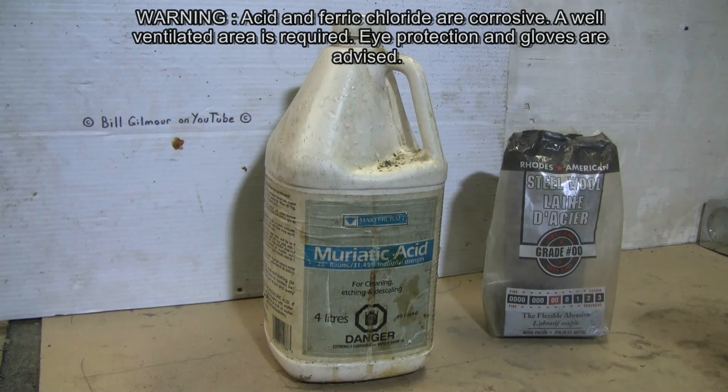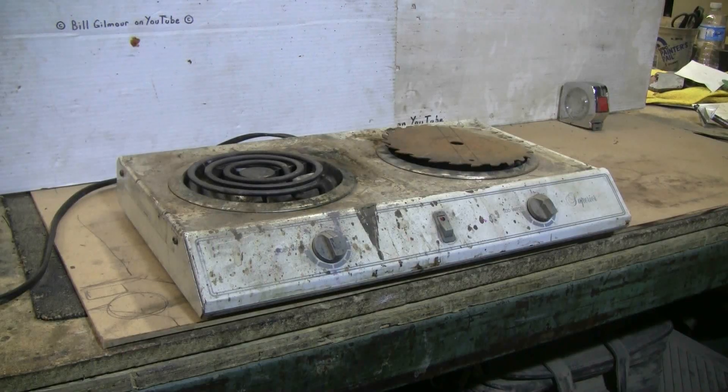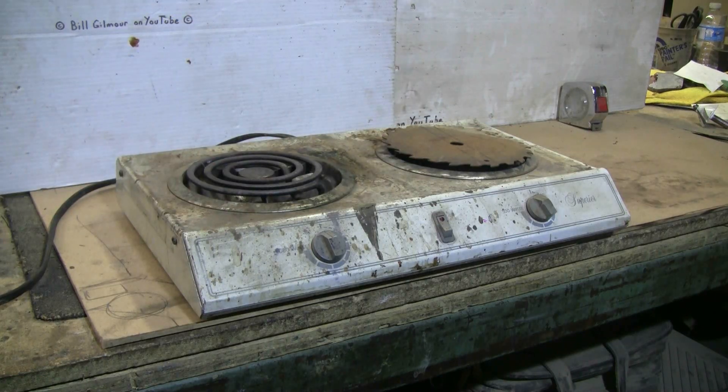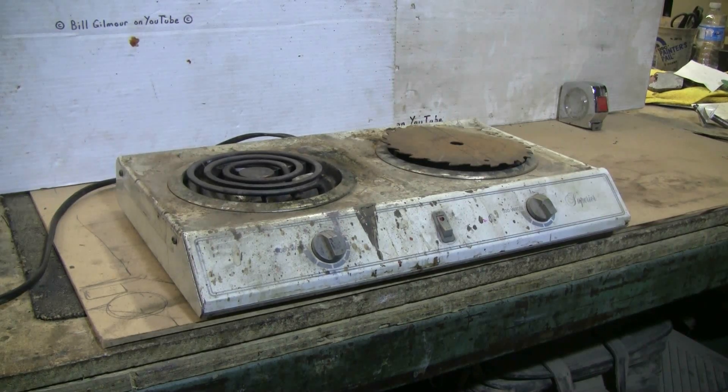The second thing we need is steel wool pads. We need a source of heat to drive the chemical reaction forward at a decent speed, so I'm using a little two-burner stove — the right-hand side at 500 watts is all I need. I've put an old rusty saw blade on top of the burner as a heat diffuser so I don't locally overheat the bottom of the two-liter Pyrex beaker I'm using as my reaction vessel.